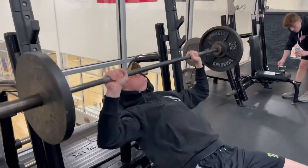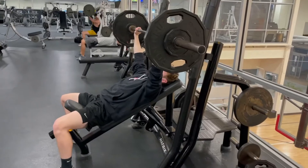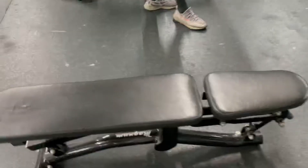Me and Owen are just finishing up sets. Started on the 45s for 10, dropped on the 45 with the 5. Progressive overload and stuff. We're just building muscle. Alright boys, we're finished incline benching, moving on to the flat bench.